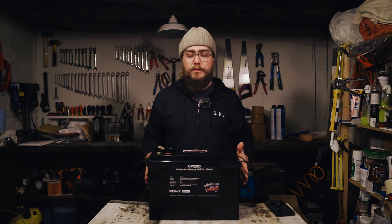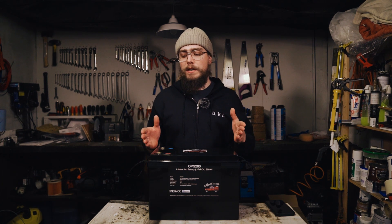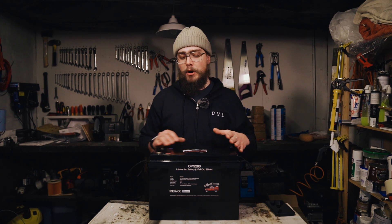This is what we have developed after a lot of research, trial, and testing. It's built out using 280 amp-hour LiFePO4 battery cells, and we've got a 150 amp DALI smart BMS in here, which gives you a really good solid 12 volt battery for a van or a boat.